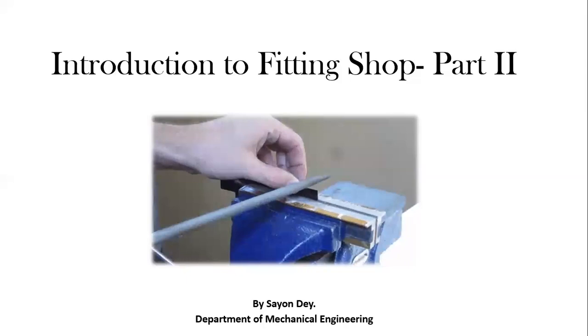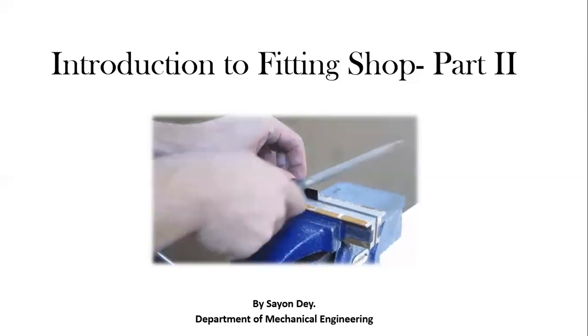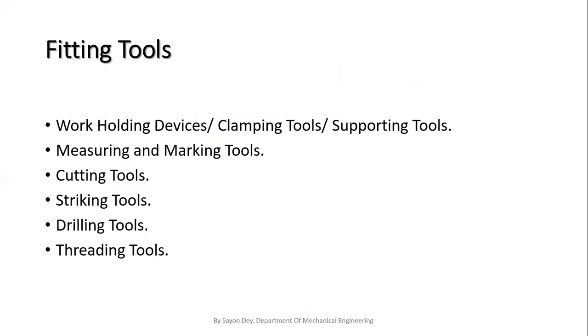The bench where these operations are carried out is known as a fitter's bench or fitting bench. Today I am discussing all of these through a PowerPoint presentation. The fitting tools required during a fitting job include: work holding devices or clamping or supporting tools, measuring and marking tools, cutting tools, striking tools, drilling tools, and threading tools. In this lecture, I am going to discuss the first category — work holding devices, clamping or supporting tools.